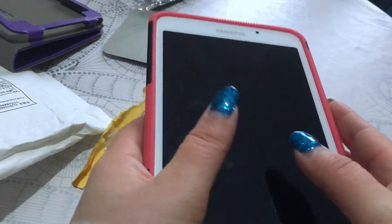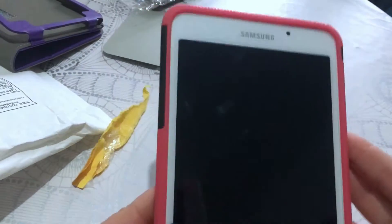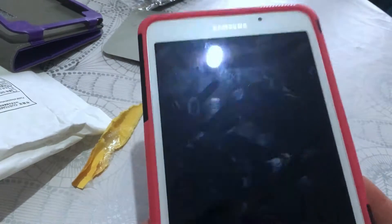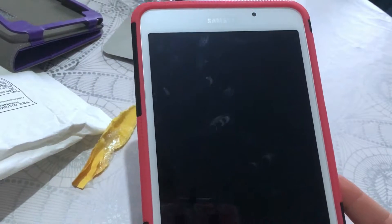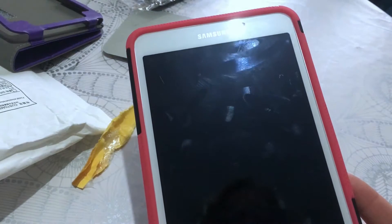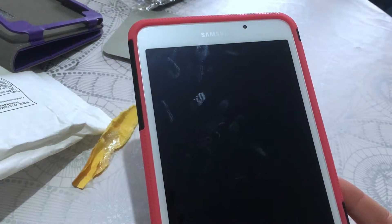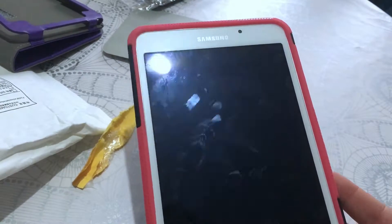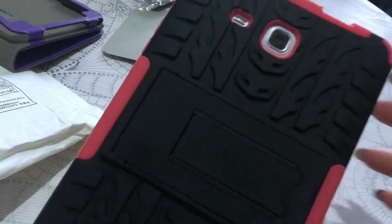I can also grab it with two hands like this, so we'll see. At least that means I can go outside with my tablet, meaning I can record more than one minute at a time — because I've been so annoyed by the recording apps on the iPhone, so yeah, I went to Android. I think that's it for the tablet case unboxing.